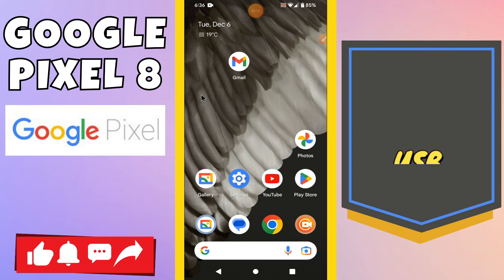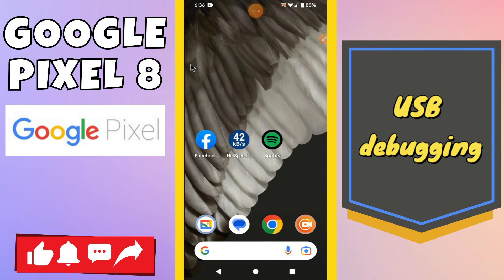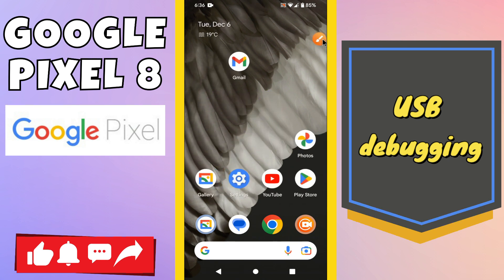Hi everyone, in today's video I'm going to show you how to enable USB debugging on your device, Google Pixel 8. Before I start, if you are new to my channel, don't forget to subscribe and press the bell icon. Watch the complete video and learn how to do it. Let's watch the video.